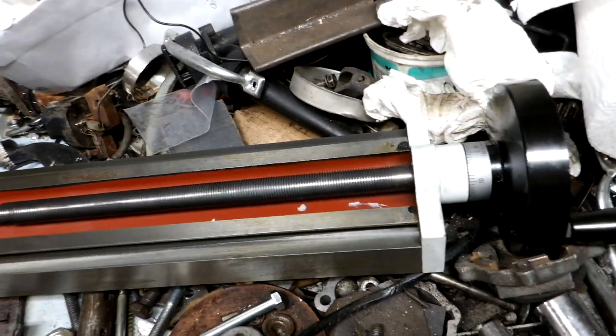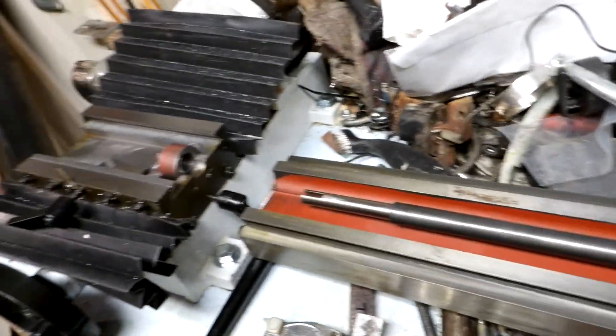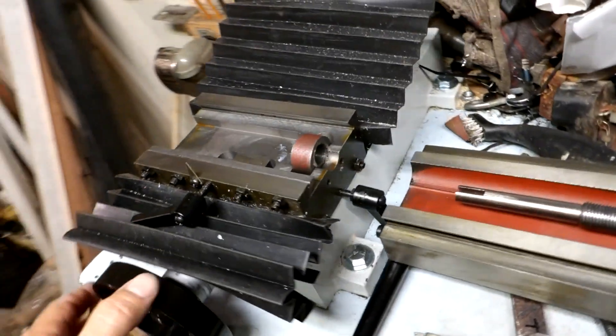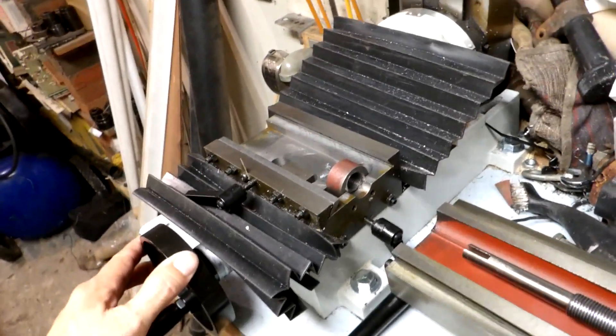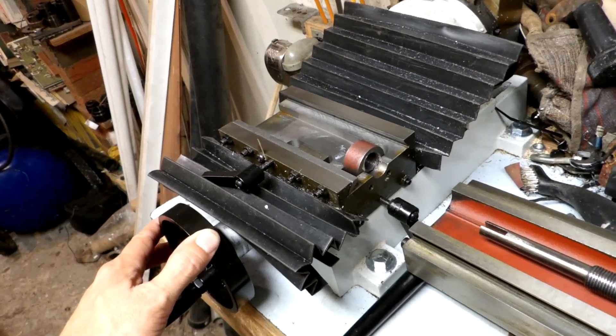There's the feed screw that moves it back and forth. I've got it flipped upside down here for viewing. I'm not sure if I'll pull this one out right at the moment, but I'm just showing some of the details of how the machine is built.